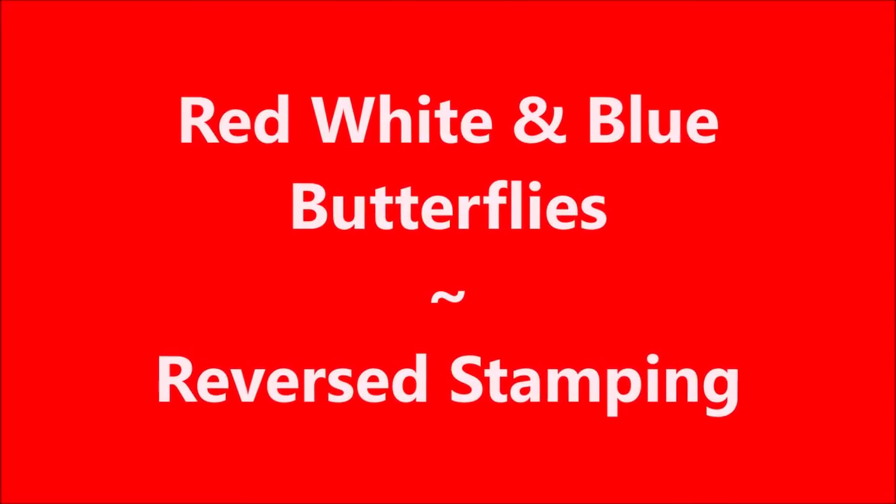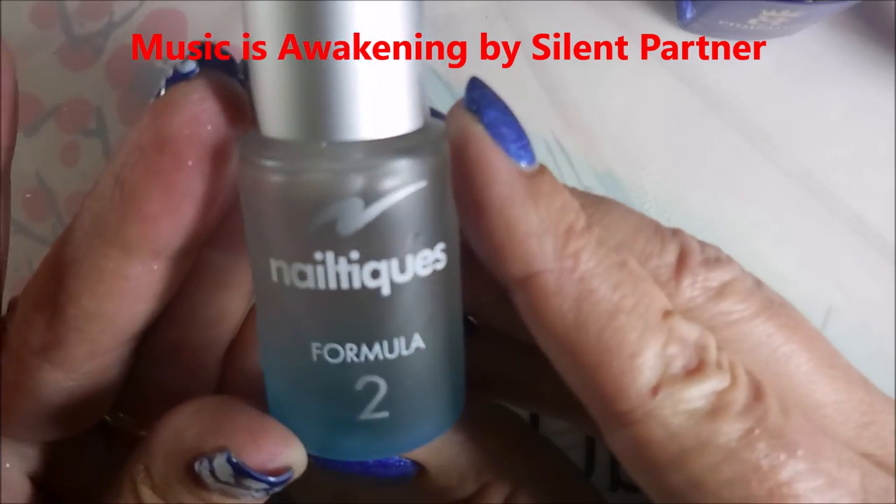Well hello my friend and welcome to my channel. Today I've got a red, white, and blue butterfly mani. I'm going to use some reverse stamping on it.